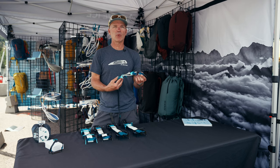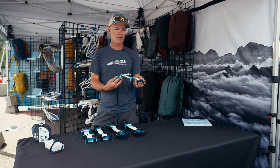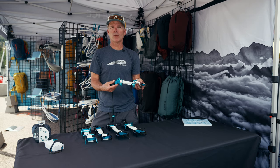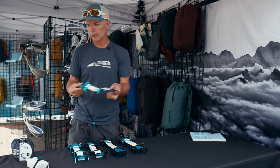Anytime I was on my front points, I would want them to be steel. Steel is going to give you that extra level of security. Aluminum, while giving you some traction on firm snow, is not going to really give you great traction on ice. If you're on steep icy terrain, you go with the steel.